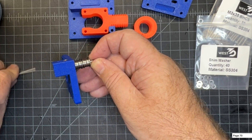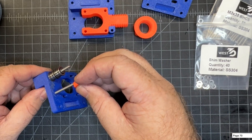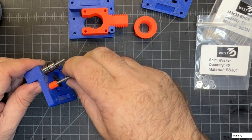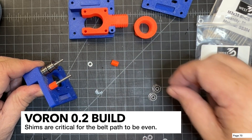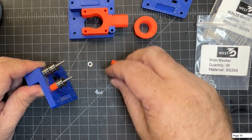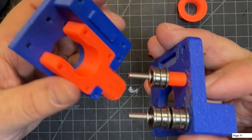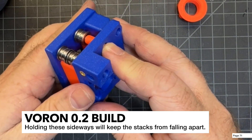Now we're going to do the second stack. Start off with the 3D printed spacer — there's no bearing and no shim underneath it. Then one shim, and make sure you grab just one; they're really tiny and it will make a difference if you have too many. Then the bearings: wide part on the bottom, then flip it so wide part on the top. Finish off with a shim at the very top. That's all we need to do for the stacks.